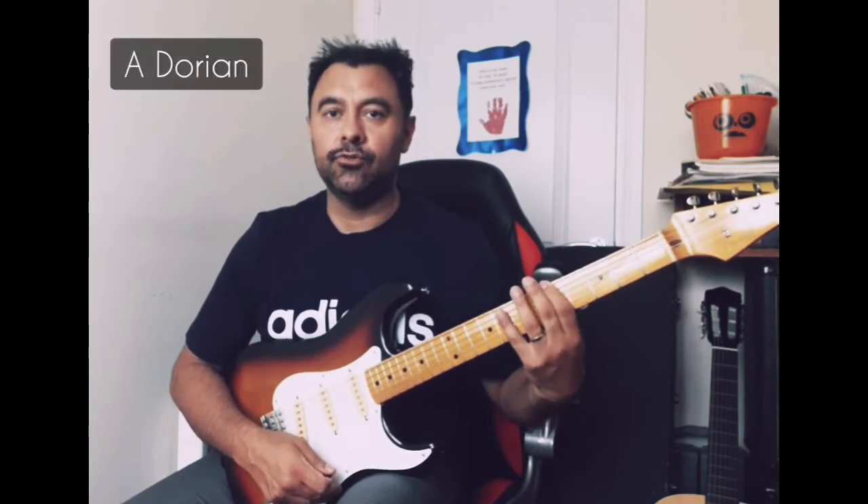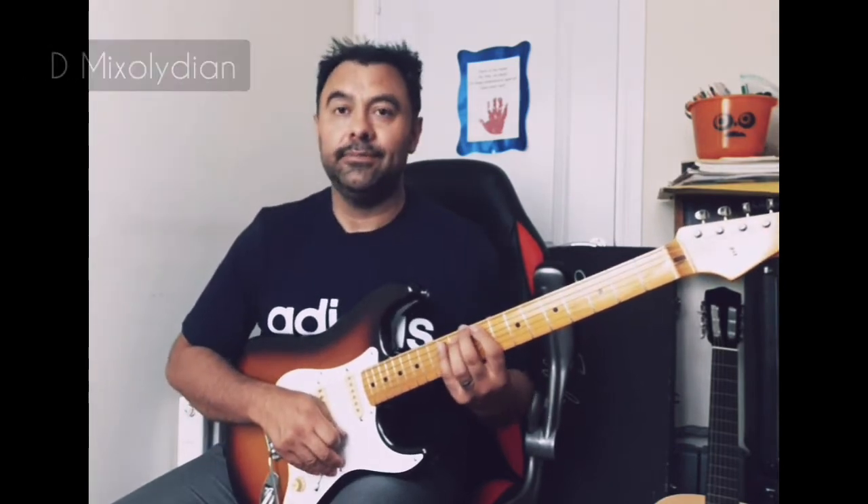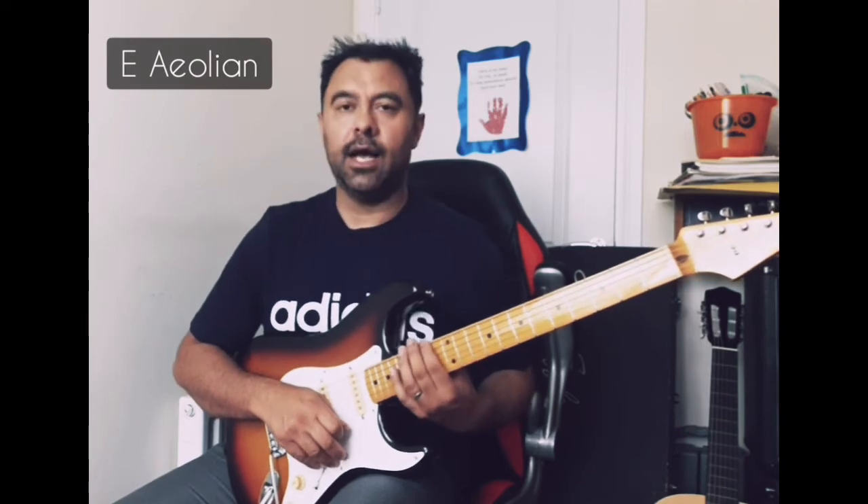So there you have it — the seven modes. We had G Ionian, A Dorian, B Phrygian, C Lydian, D Mixolydian, E Aeolian, and then F-sharp Locrian, and then I played the G major octave again for you, so that was back to the Ionian up here.